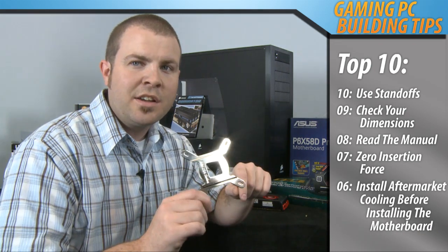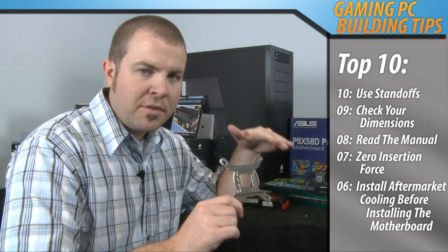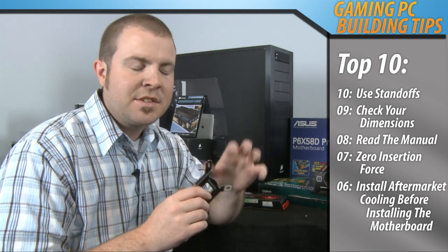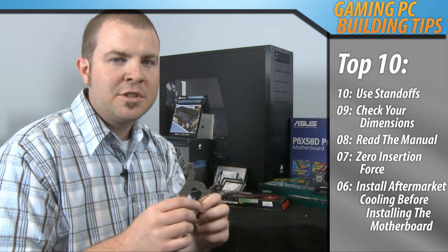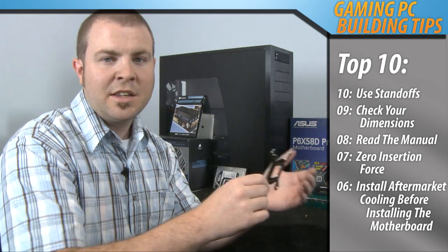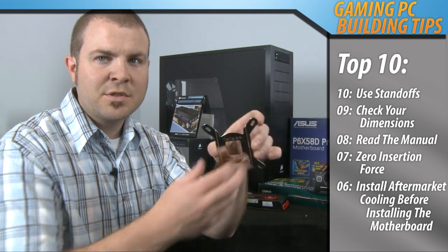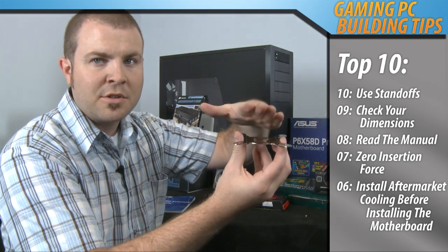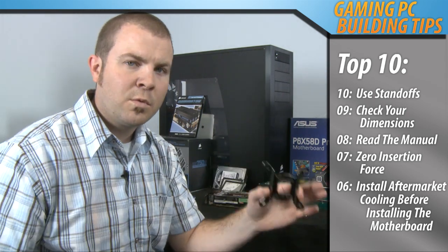Number 6: install an aftermarket heatsink fan onto your motherboard before installing the motherboard in the case. Some cases actually have a cutout in the back of the motherboard tray which means you can install an aftermarket heatsink fan without taking the motherboard out of the case, but trust me you'll be much happier if you need to install a bracket on the back of the motherboard in order to mount the heatsink fan. It's much easier to do that while the motherboard is outside of the case rather than inside.